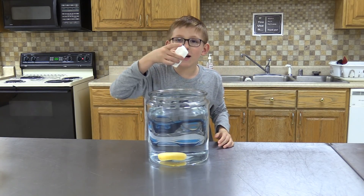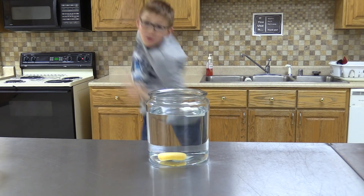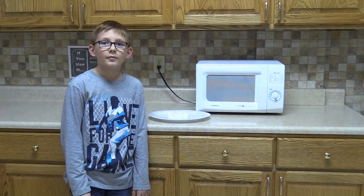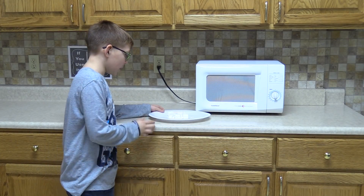Time for the Ivory Soap. It actually worked! Oh my gosh! I can't wait for this next experiment.